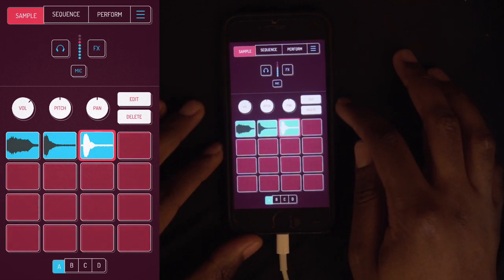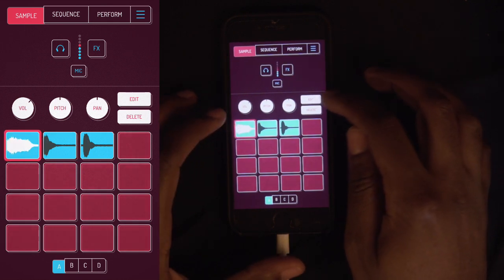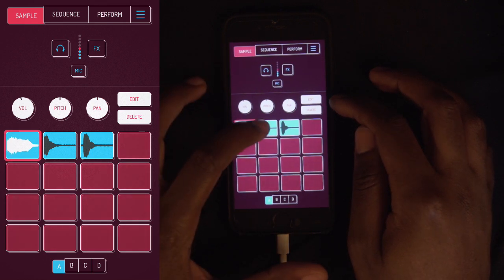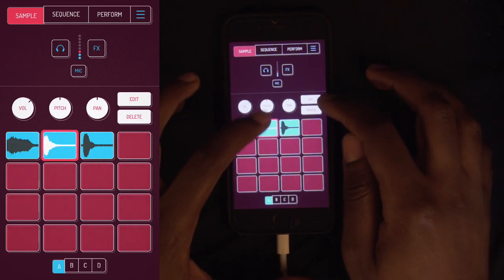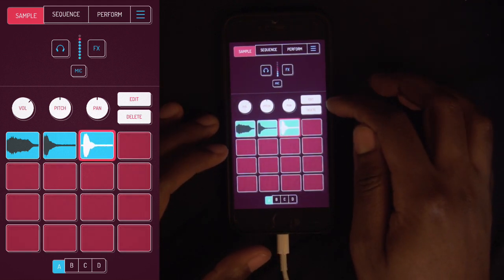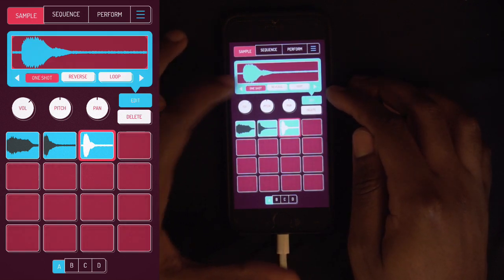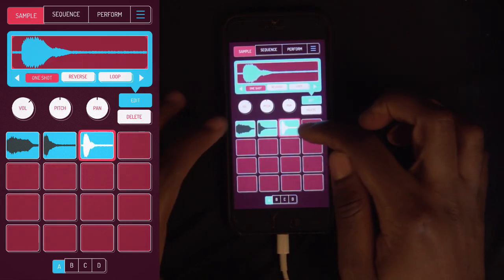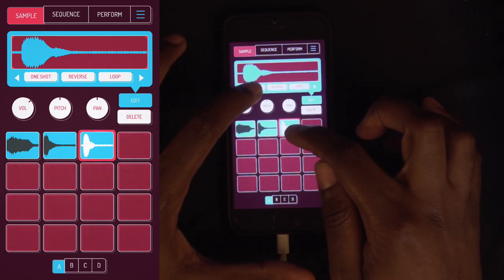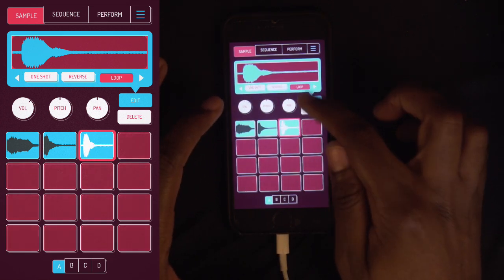Then you can edit all these sounds. Let's say that's too loud — you can change the volume or whatever. Change the pitch. And then on the edit page, I can hit one-shot so it plays all the way through, or turn it off and it's like gating. So I want that to be one-shot, or I could put it in reverse, or loop it.